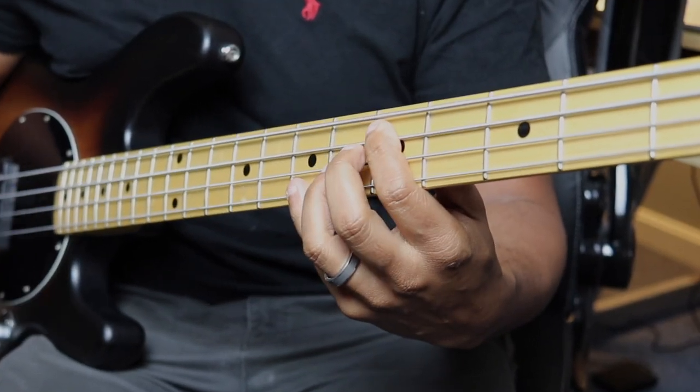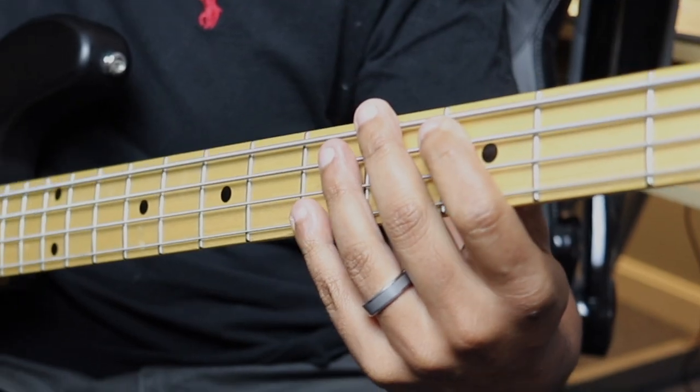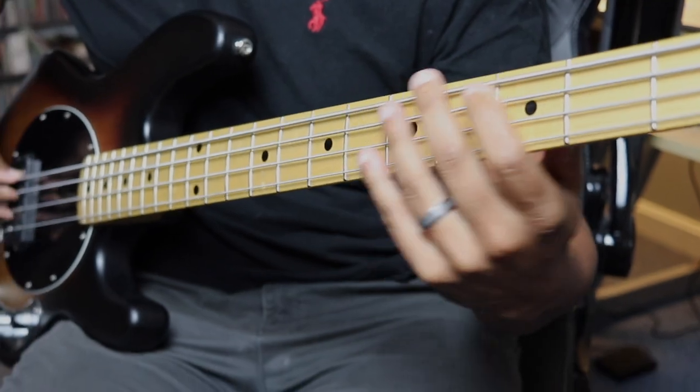Number three, it's using octaves. Octaves are the most usable shape on the instrument regardless of the chord quality. They're easy to find, and your favorite grooves are filled with them, especially from this era of music. Octaves are a great way to give your bass lines motion without using any other notes.